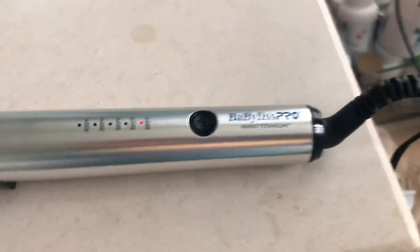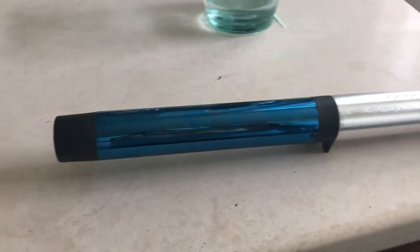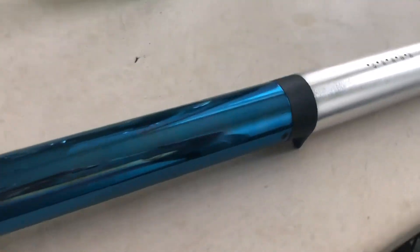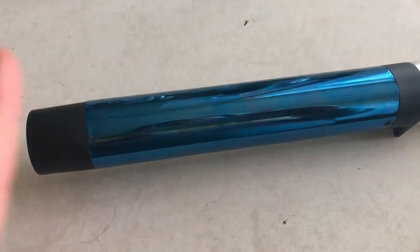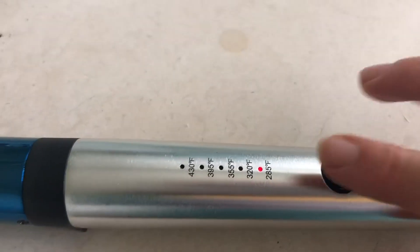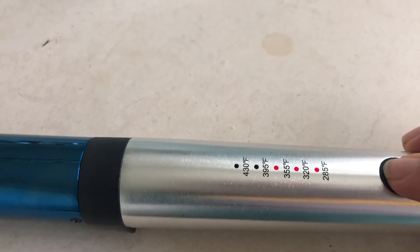The Baby Bliss Pro — this is my sister's. I used it on Sunday and it looked so good that I've ordered one myself. What I love about it is the curl was incredible, and it protects the hair — that's what this coating is. You can adjust the temperature depending on what you need for your hair, just by a click.